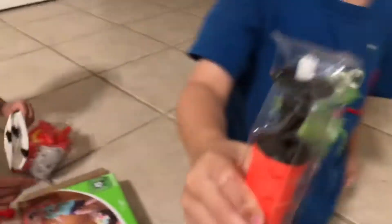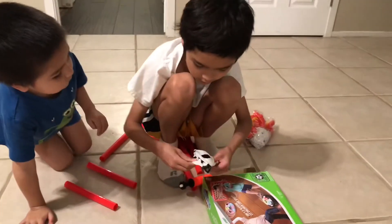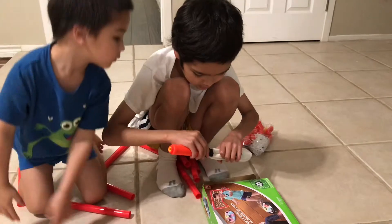There's a manufacturer pump included. Aiden will pump it. There's a hole on the top end right there for inflation.